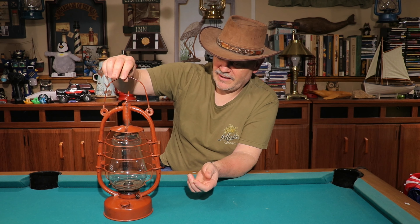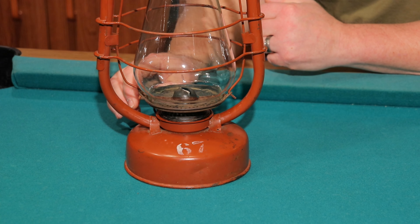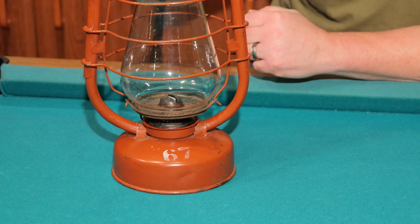Anyway, here it is — it's really cool and in pretty good shape. It looks like original paint and I'm not planning to do a thing with it; I'm just going to keep it in my collection. It does have a special thing on it though — the number 67 on the back. That's a special number for me: it's my birth year. So when I saw that with no bids, I thought this lantern was made for me.